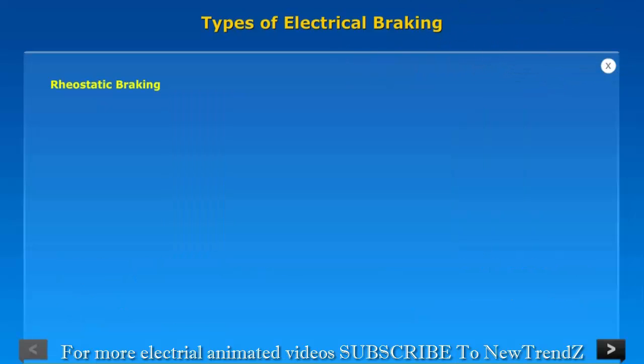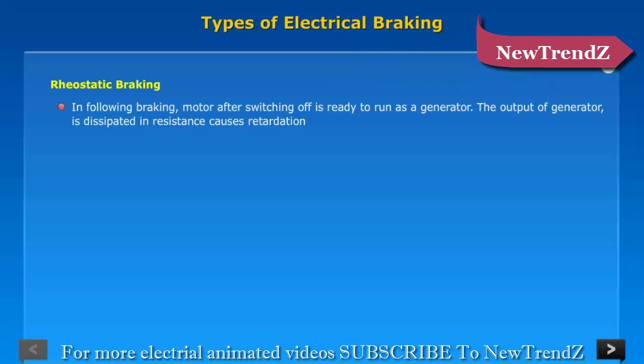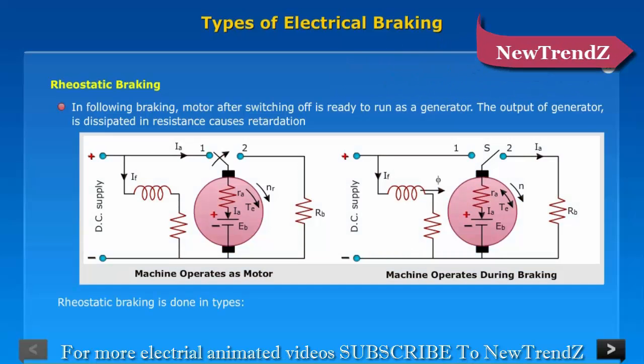Rheostatic Braking: In this braking method, the motor after switching off is made to run as a generator. The output of the generator is dissipated in resistance, causing retardation. Rheostatic braking is implemented using two types of connections: Cross Connection and Equalizer Connection.